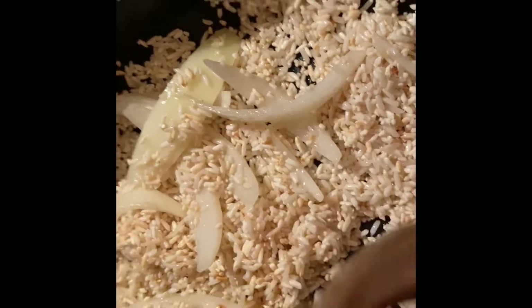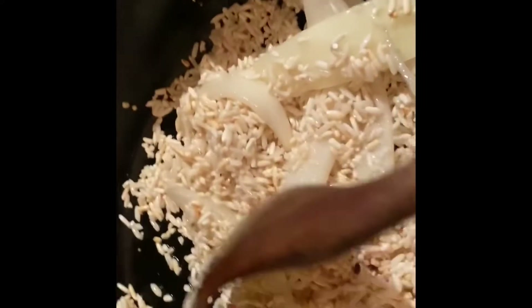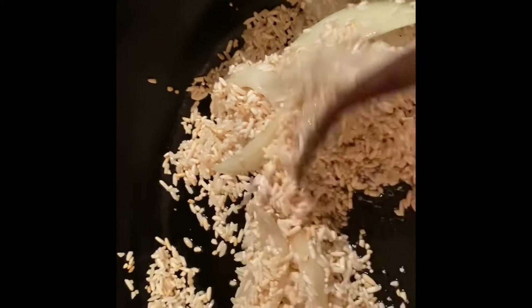Look at the rice now — see how none of it is opaque anymore and it's starting to get a little bit brown. The smell in here is pretty nice.